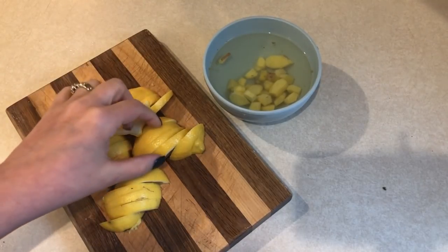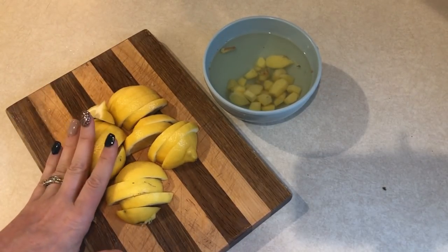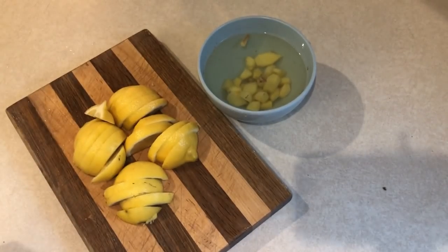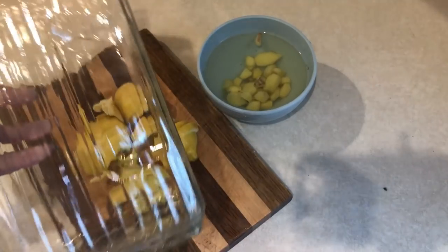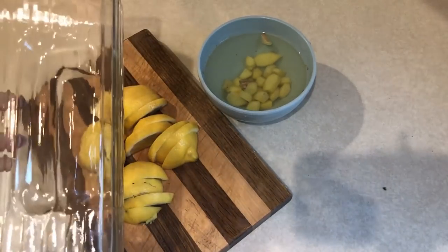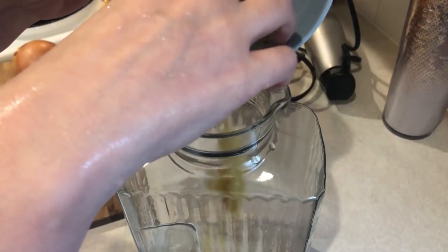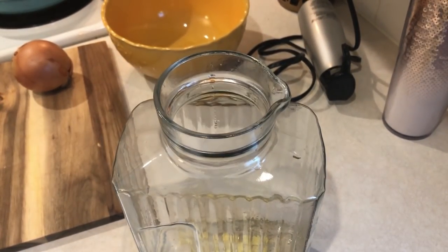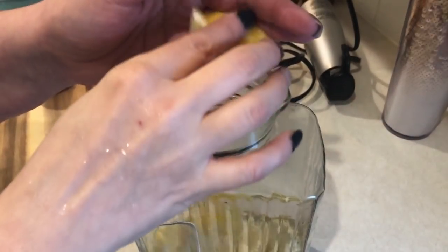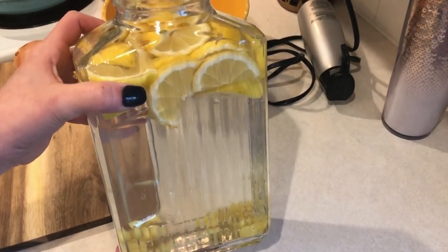I have two lemons here that I sliced up. I think I originally started drinking this a couple years ago — I think Cherie over at My Motivated Muffins may have first done this. After the ginger has been steeping for about 20 minutes, I'm going to add it to the pitcher along with all the lemons, then fill it up with water and refrigerate it. This is really such a refreshing drink — it keeps me hydrated and helps detox me. I'll have the full recipe in the description box.